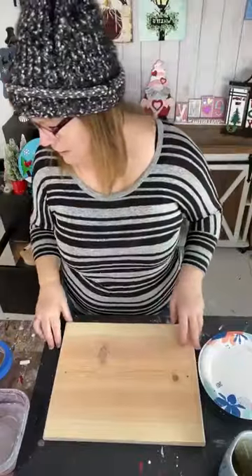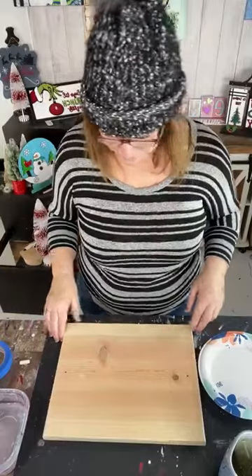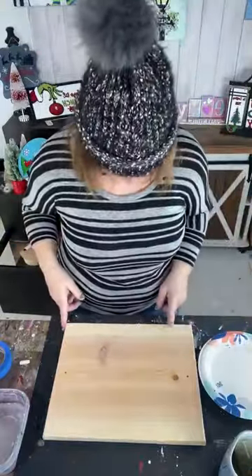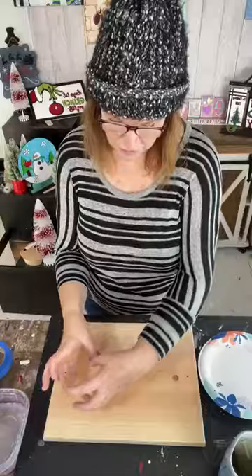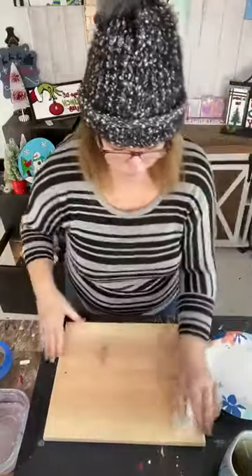If I were to guess, this is about 12 inches wide — which really measures in the lumber world like 11 and five eighths — and maybe 14 inches long. Plenty of space to put some food and a couple cups of pickles. You've got to have pickles! Tell me what you like on your charcuterie board — the pickles, the nuts, all the goodness. This makes such a cute project.